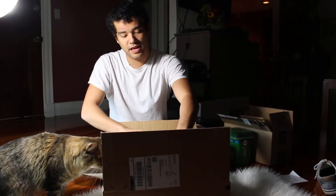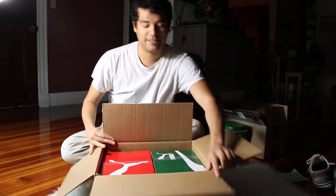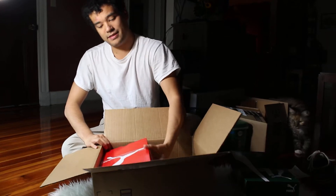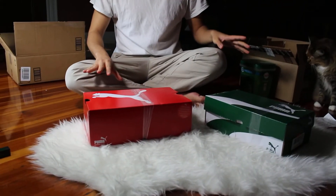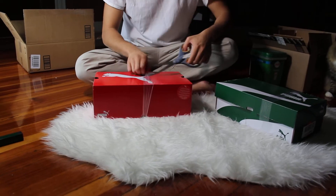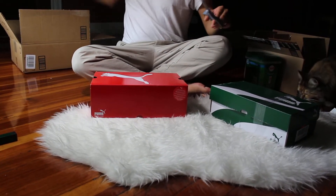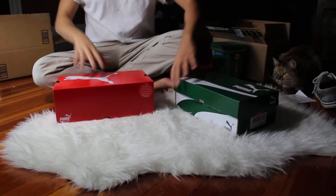Oh yeah, that's the good stuff. Nice. Really cool. I'm digging the multicolored Christmas boxes. I don't think they are Christmas boxes, but... red and green. Alright, let's start with these ones.